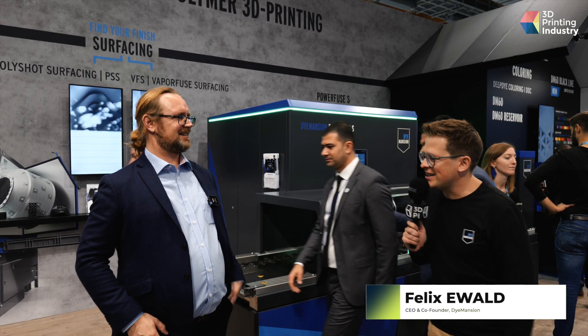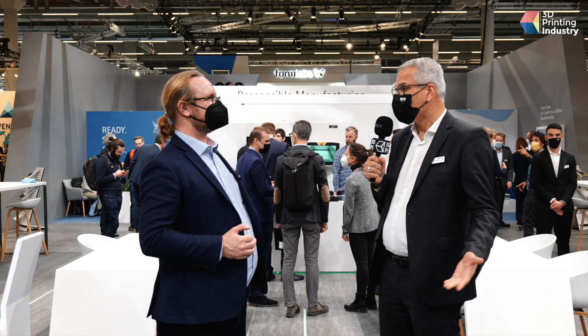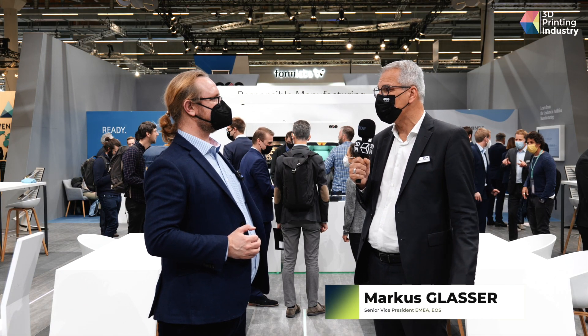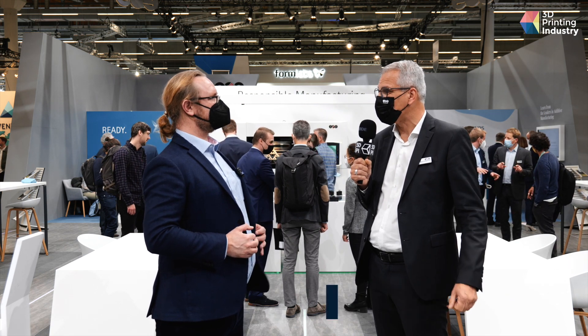I'm Felix, Co-Founder and CEO of Dimension. My name is Markus Glaser, I'm the Senior Vice President at EOS and responsible for the region EMEA — Europe, Middle East and Africa.